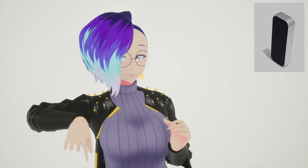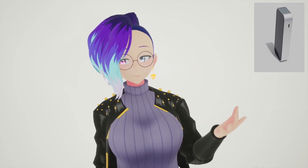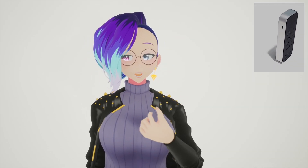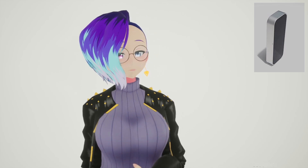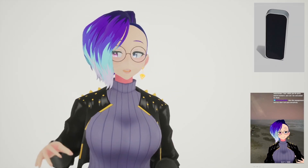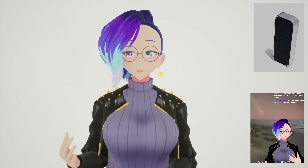Before you go out and buy one — Amazon affiliate links are in the description, by the way. First question: am I using Leap Motion right now? No, but I do use Leap Motion tracking quite regularly on my Twitch stream, and you'll see a little clip of that right here in the bottom corner.